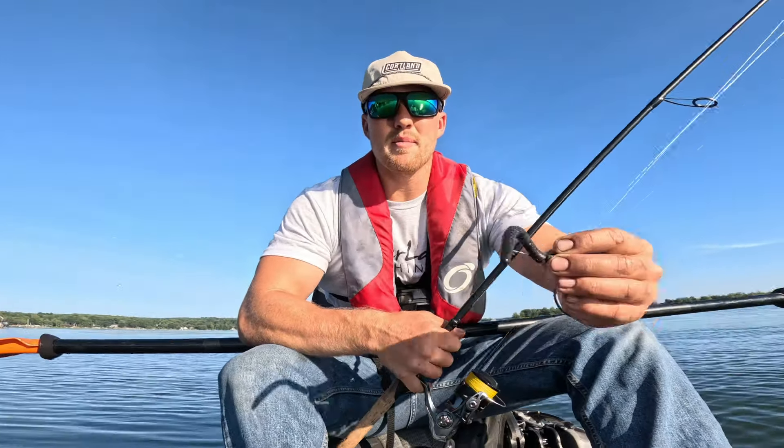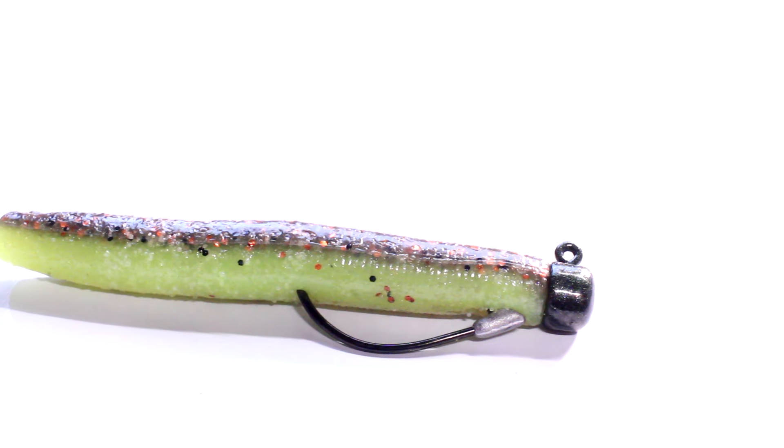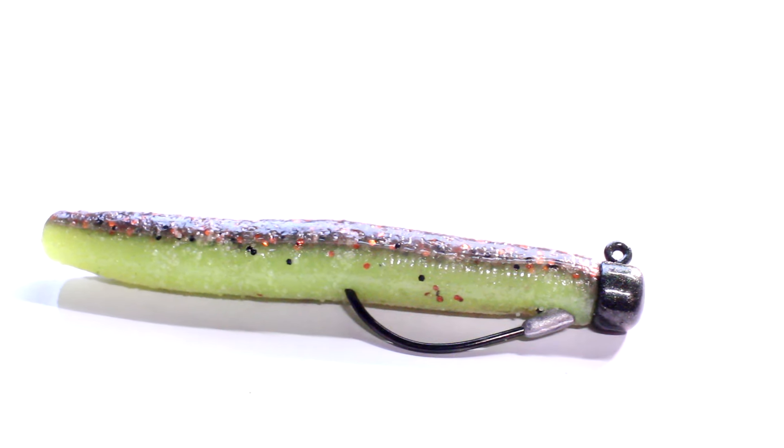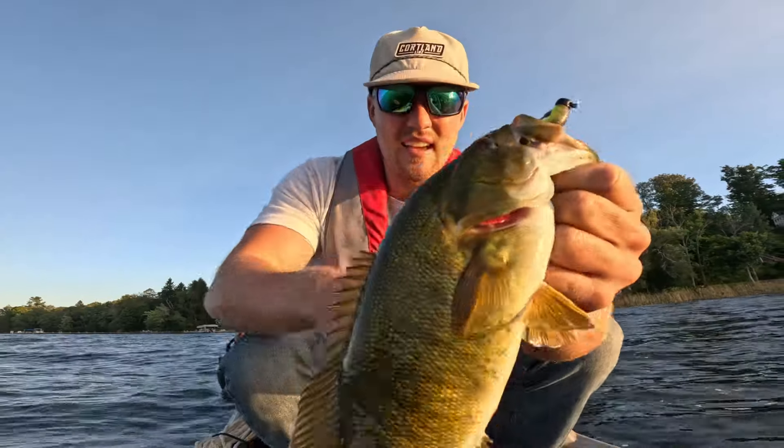In today's video, I'm going to talk about how to fish a Ned Rig and some of the benefits of it. And at the end of the video, I'll talk about some of my favorite Ned Rig baits that actually go under the radar to help you catch more fish when your favorite baits don't work out. So stick around — you guys are not going to want to miss this video.